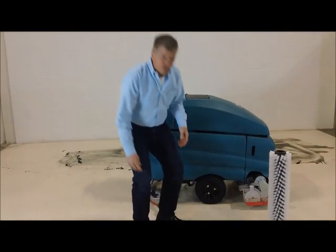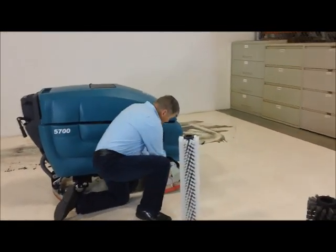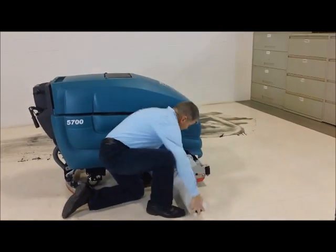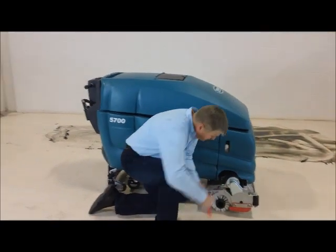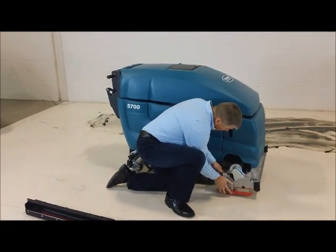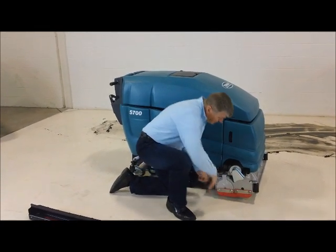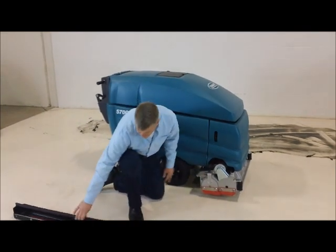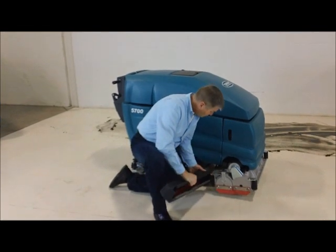The brushes on this machine are designed to be changed without the use of tools. Basically we pull the cover off. The brush just slides in there, hooks on the driver on the other side, and pops into place. The other brush in the front comes out the other side. The debris hopper simply slides in and hangs on this rail.